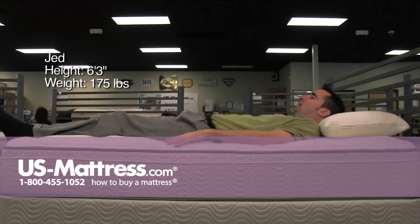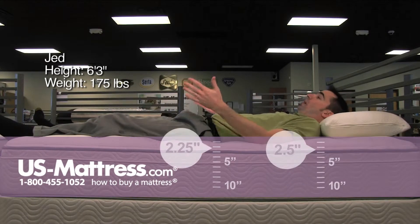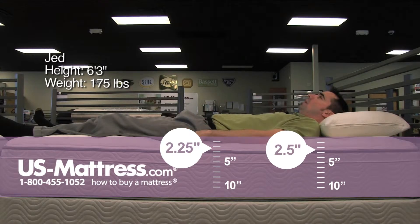Laying on my back here, I don't feel any of that because I am away from the edge guard. It is a very comfortable feel overall in my opinion — not incredibly soft, not incredibly firm.